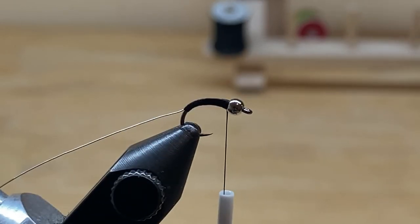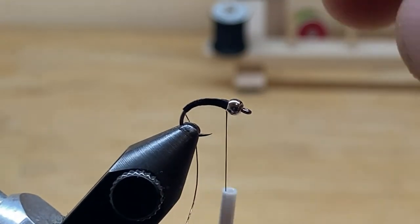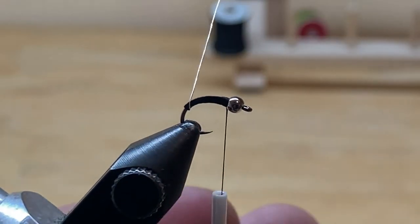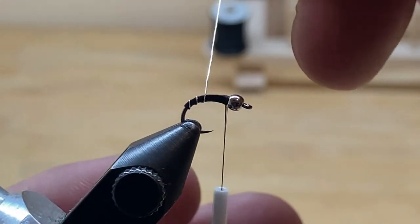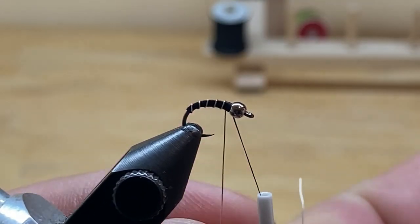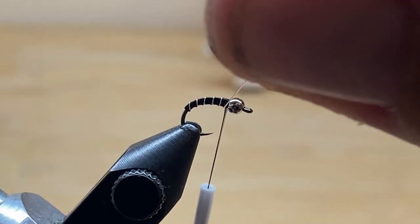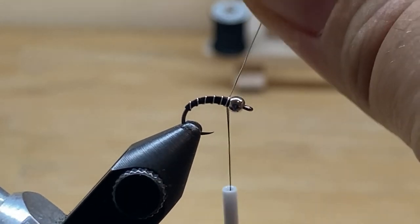Now we're going to do what's called a palmered wire wrap. You'll hear 'palmered wrap' in many, many different flies. All that means is you're going to open-spiral wrap this wire — or a hackle or whatever. On an open spiral wrap, you just leave some space in between the wraps of wire. You want this to be as even as possible, but I don't think the fish are going to count your segments before they take your fly. Wrap the wire all the way forward with nice open spiral wraps right up to behind the bead.